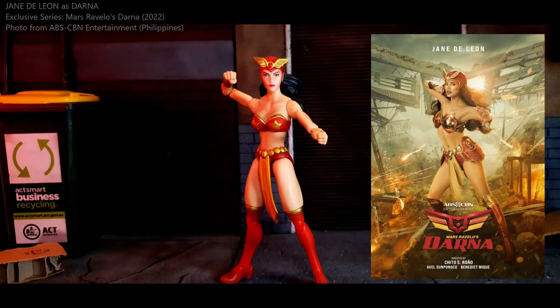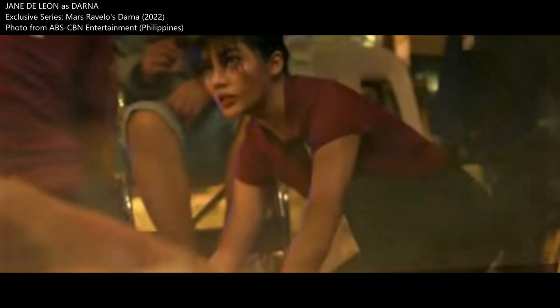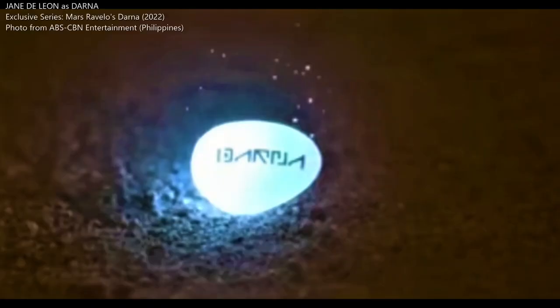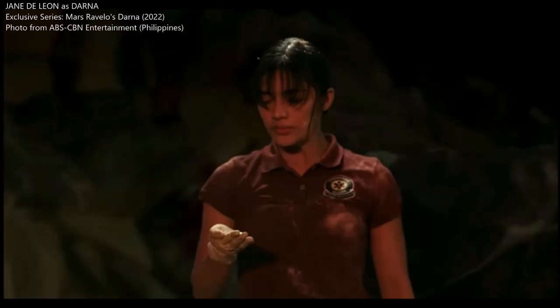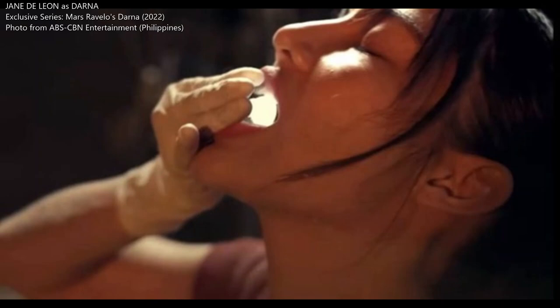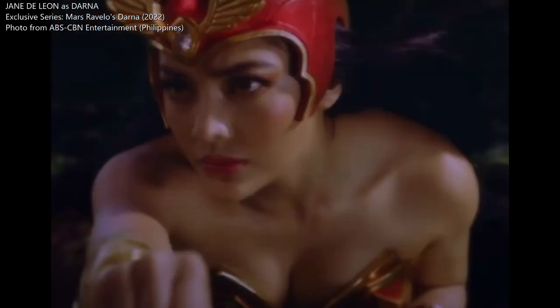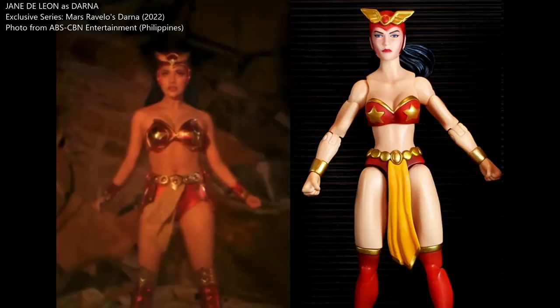Premiering on August 15, 2022, Narda is introduced as an emergency medical technician who inherited the mantle of Darna from her mother. Even though Narda doubts her capability, she ponders on her mother's words as she gets ready for the responsibility. A powerful line she delivered was: 'The greatest sin is not helping when you are more than capable to do so.' She then swallows the celestial rock and delivers the signature cry of Darna. In terms of Jane De Leon's costume, it is a modern take on the classic Darna costume and is very different from the action figure.